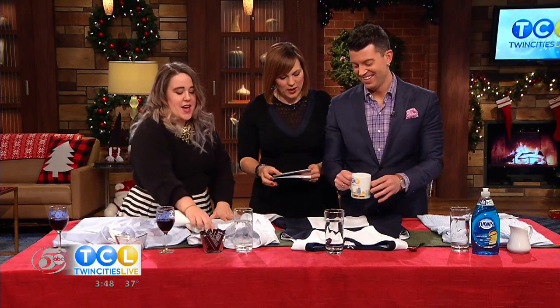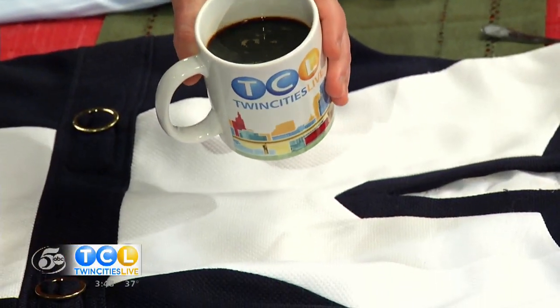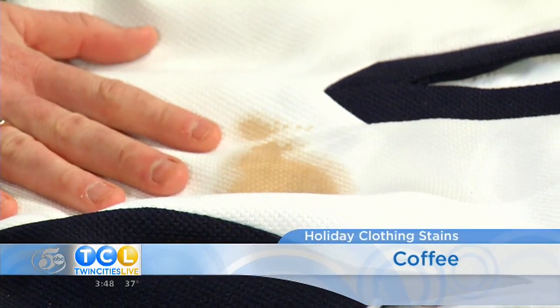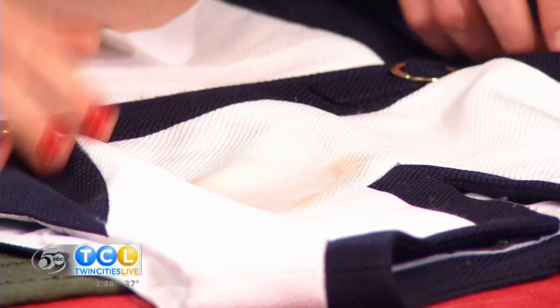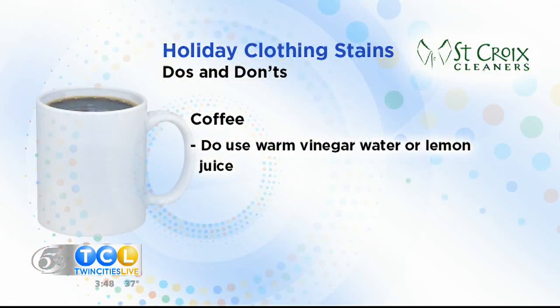Now let's move on to coffee. We're pouring black coffee on this beautiful dress — the club soda will surprise you. Just pour the club soda right on there and it takes it right out. This is perfect for Christmas dinner, but you want to make sure you bring it into your cleaners right after, because even though it may be pH neutral, there's still sugar in there that's going to turn yellow over time if you don't get it fully cleaned out.